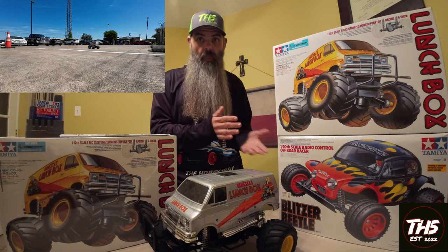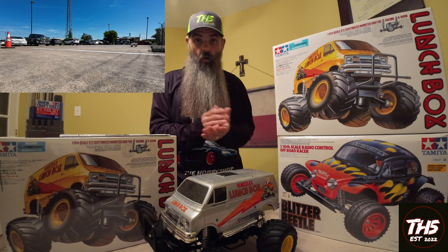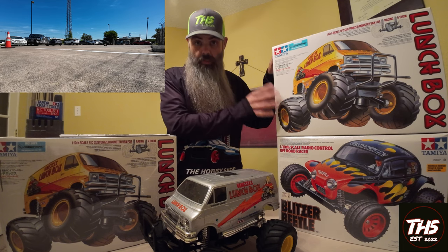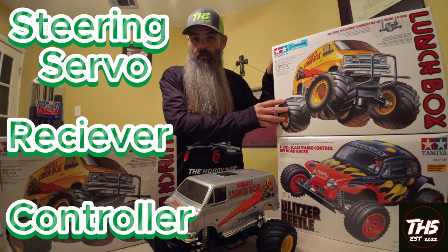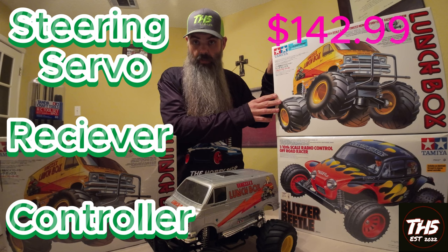Most people who build Tamiya kits have a Lunchbox — it's iconic, it's 80s, it's silly fun to drive or race. It is not ready to run, so you will need a steering servo, a receiver, and a controller. The Tamiya Lunchbox comes in at $142.99 and they are in store today.